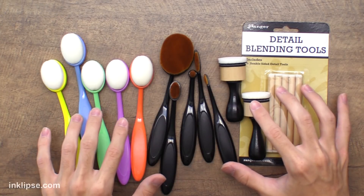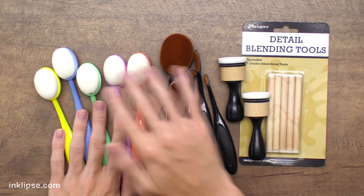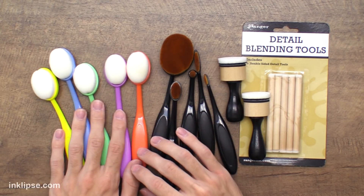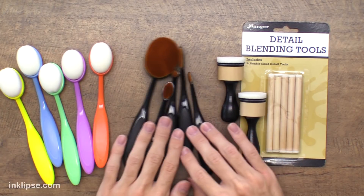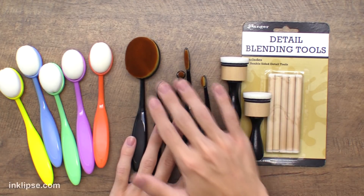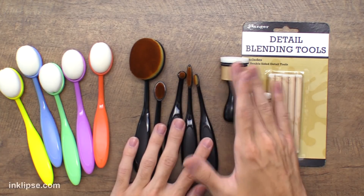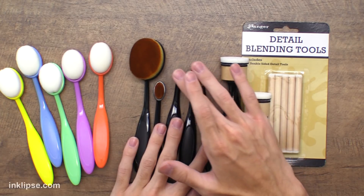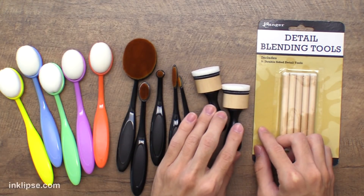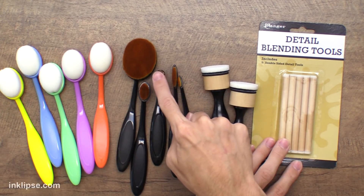I have an assortment of blending tools here. These blending brushes are from Simon Says Stamp — I like them because they come in a pack of five, all the same size, with colors so you can match them to different inks. These ones are from Picket Fence Studios, some of the first to create the blending brush, and they come in an assorted pack with larger and smaller ones. And of course here are the Ranger blending tools and Ranger Detail Blending Tools that I use every day for detailed areas.